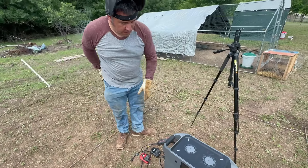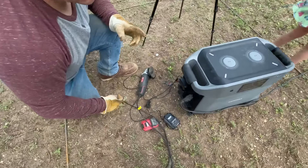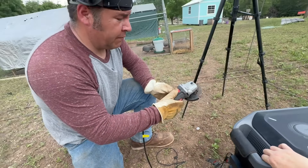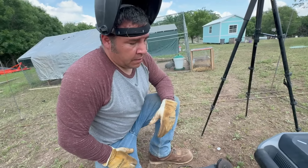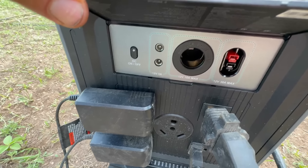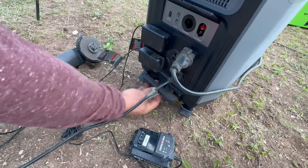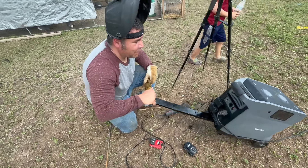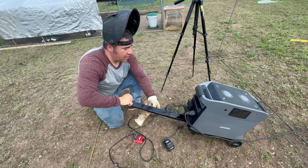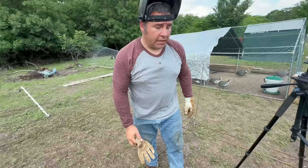It runs all the power tools — the welder, the batteries for cutting rebar, and the grinder for cleaning up welds. It's got a lot of juice. There's a cigarette plug-in, a DC on/off switch, and it can even hook into an RV with the right outlet. The four-wheel design means you can pull it around anywhere you want on smooth ground.